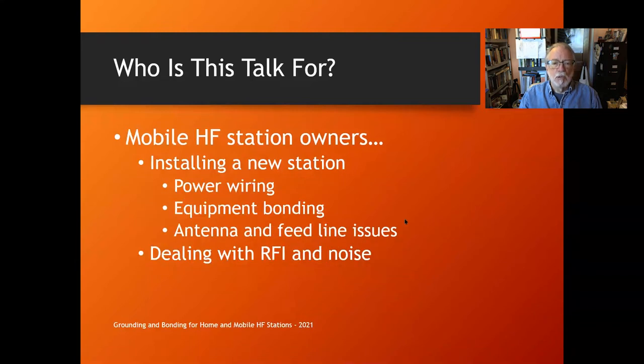Also, if you're a mobile HF station owner installing a new station, you want to learn about power wiring issues, equipment bonding, antenna and feed line stuff, and dealing with RFI and noise — which is always of interest to mobile station owners.